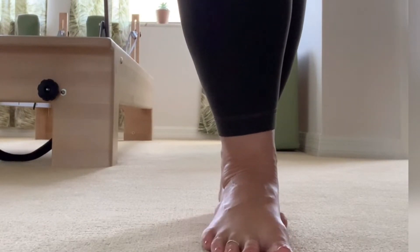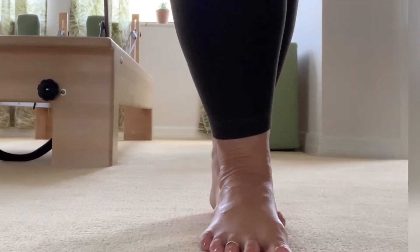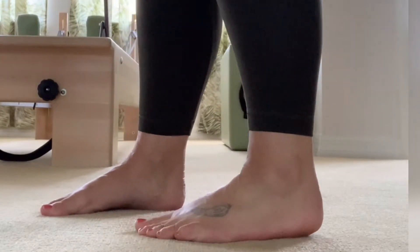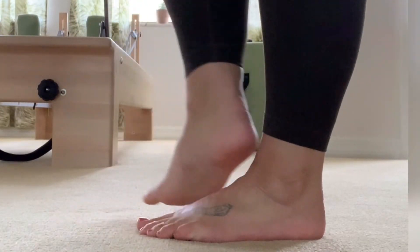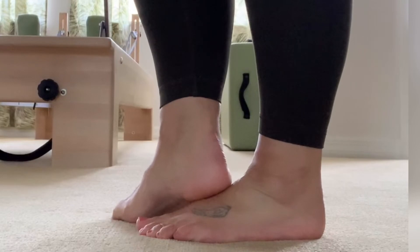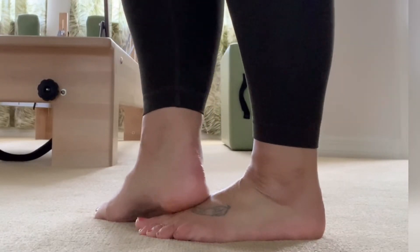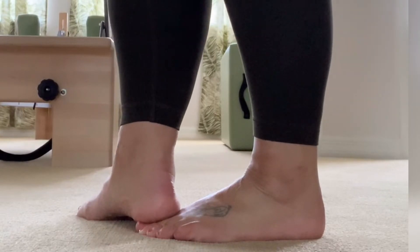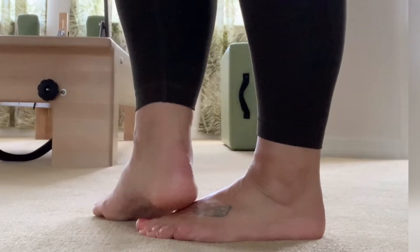I'll show it from the side as well. You're just using your heel to sort of scan down your foot and see what needs to be given a little bit of love.